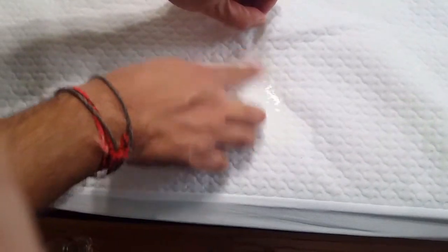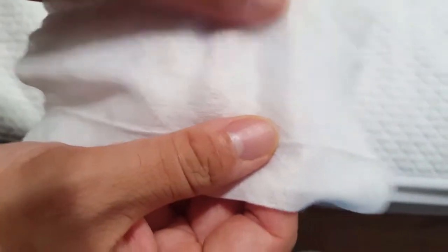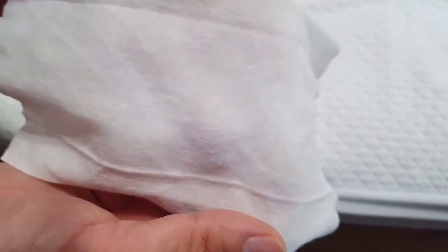I'm putting all this water inside the mattress protector and now let me take out the tissue paper. You can see the water went all inside — let me check the tissue paper.